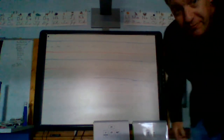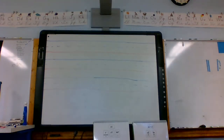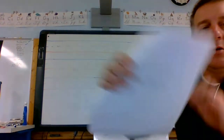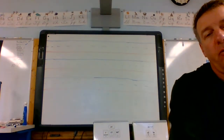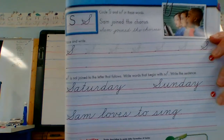Alright guys, time for cursive handwriting. We are on page 139 and today we are doing the cursive letter S, as in Sam.